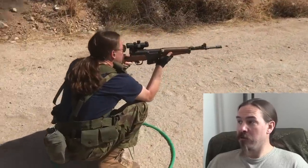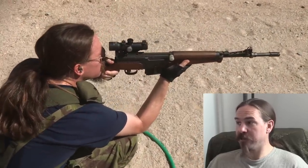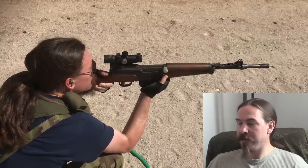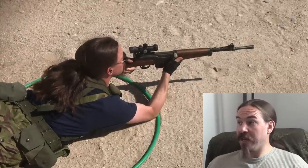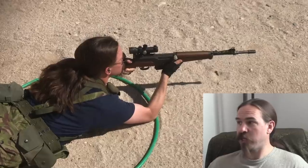Here I was 25 yards closer, and I figured I could do a quick rice paddy prone type position. The problem I ran into is that you can't lean forward into the rifle when you're balancing on the balls of your feet, and with a full power rifle like this, it was actually rocking me back on my feet with each shot.